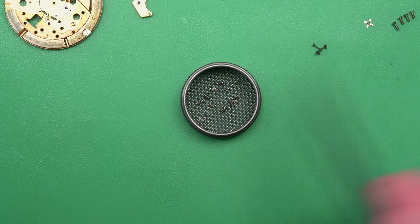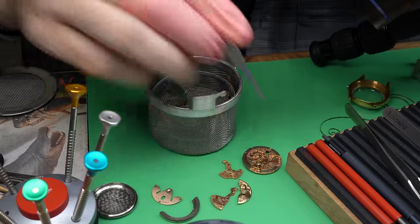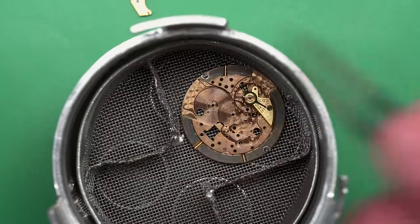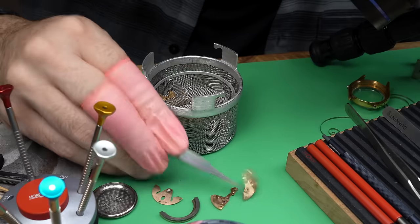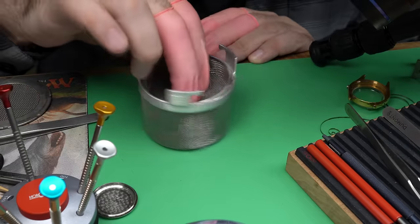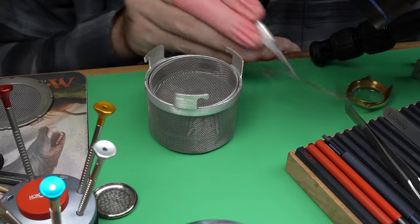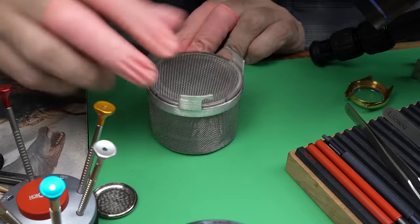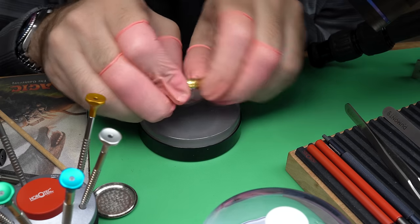Now we can get this thing ready for the watch cleaning machine. This is a vital part of the process of servicing a watch. We put it through a chemical process that will strip away, dissolve, and take care of any dirt, debris, dried-up oil, or anything else that may have gotten on the movement. It gives us a fresh, clean start to reassemble. It also lets us look at the parts as we take them out to see what needs to be addressed, and then it gives us a clean spot to start from when it comes to lubrication.